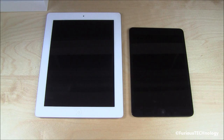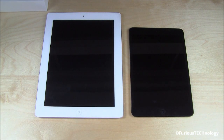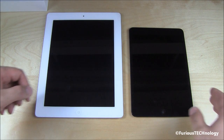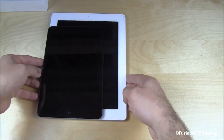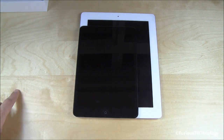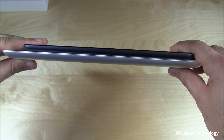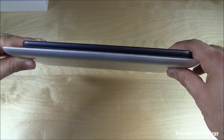Here's a quick side by side for you guys. This is the iPad 3, or 3rd generation, and then we've got the iPad Mini right beside it, just so you can see the size difference. I'll put one on top of the other as well so you can see how much smaller the iPad Mini is. You can also see the iPad Mini is definitely thinner.